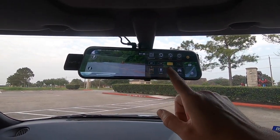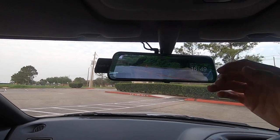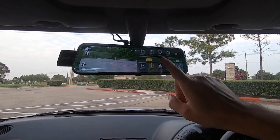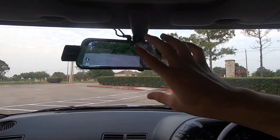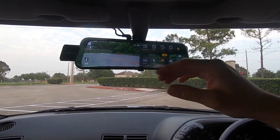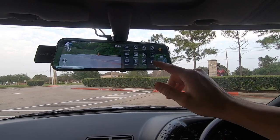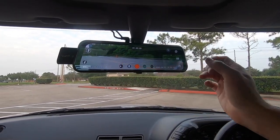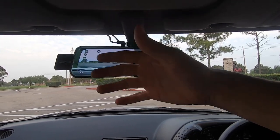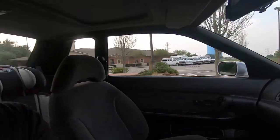Gravity — what it does is if your car actually gets hit or gets into a collision, it'll lock whatever it was recording at the time and won't record over it. You can also turn sound recording on and off — we want sound on. Guard mode is for when it's powered off and parked: if it gets hit, it'll record and lock that footage. This is good in case you're in a parking lot and someone hits it. I'm not really going to use the picture settings — anti-shake, sharpness — I'm basically going to use this as a dash cam in case I get into an accident or someone hits it in a parking lot.